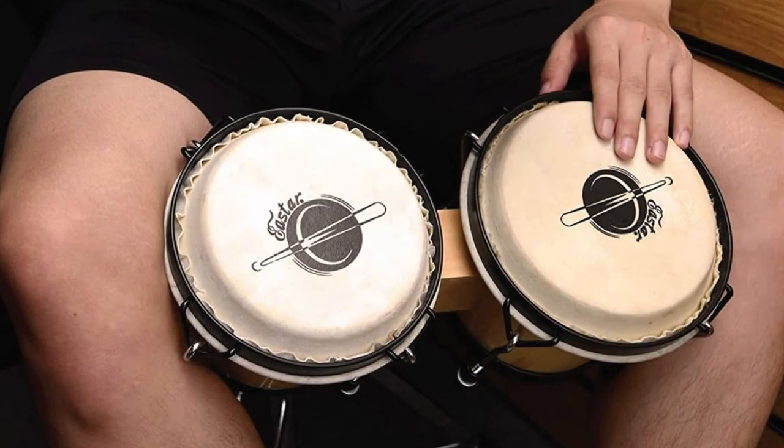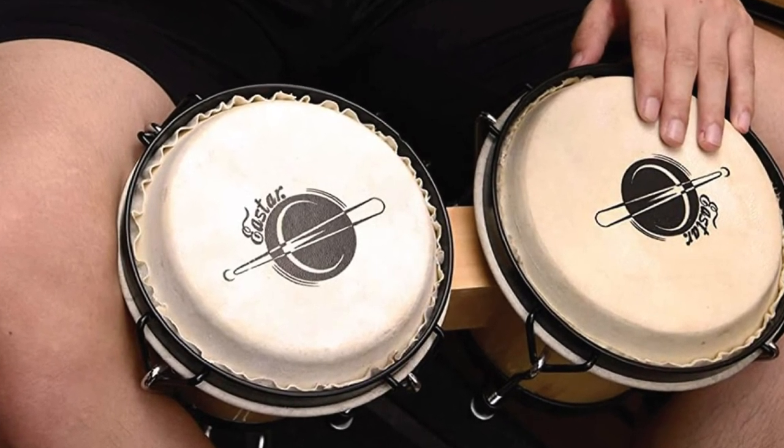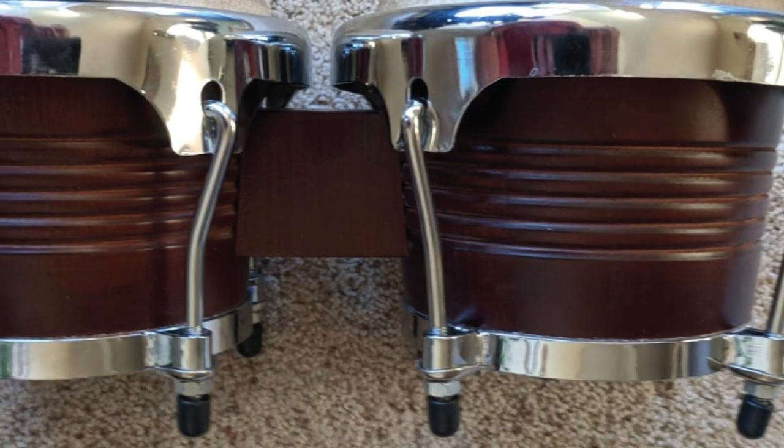A light and thick bag is provided for the drums to be carried conveniently for drum players out for performance, thus playing the role of storage and protection.